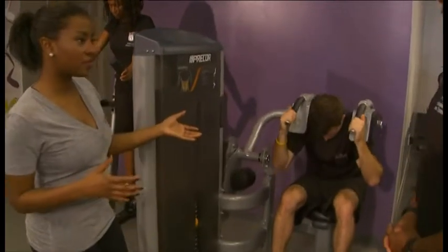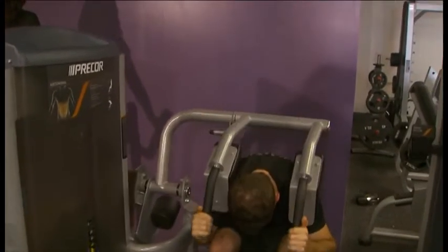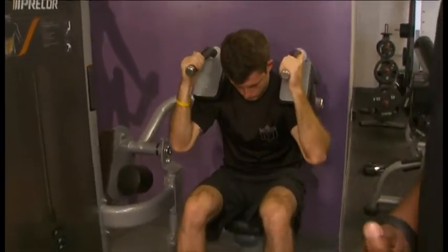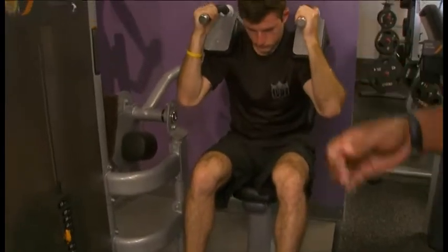Is this kind of like a crunch type? It's a seated crunch. I find the machine to be real safe for a lot of people to use, because a lot of people don't want to get on the floor. It's just a way to sit down and do it.